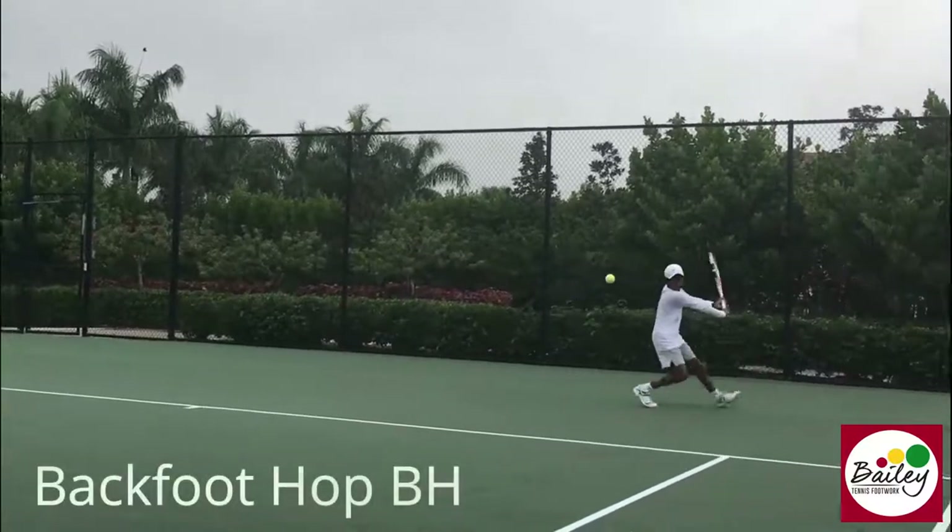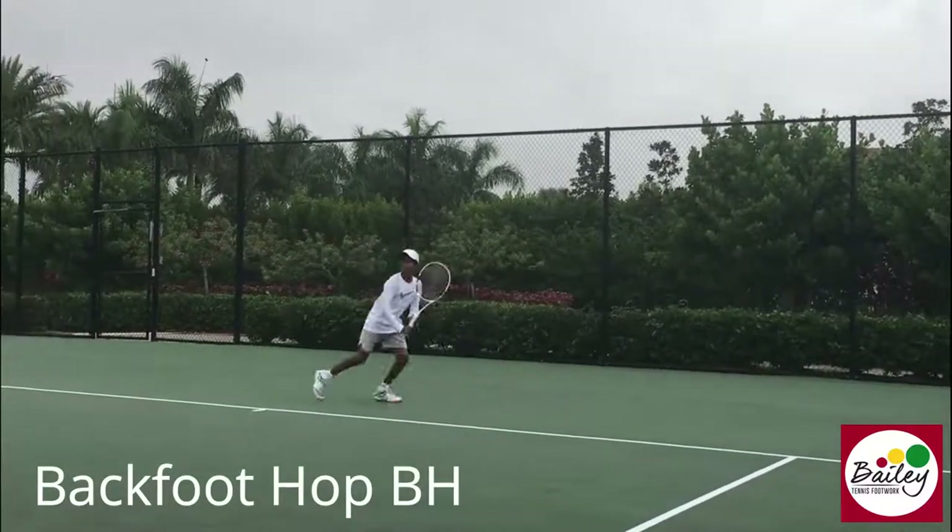Backhand. Now really use that leg. Knee up. Come back, last one. Backhand, go cross court.